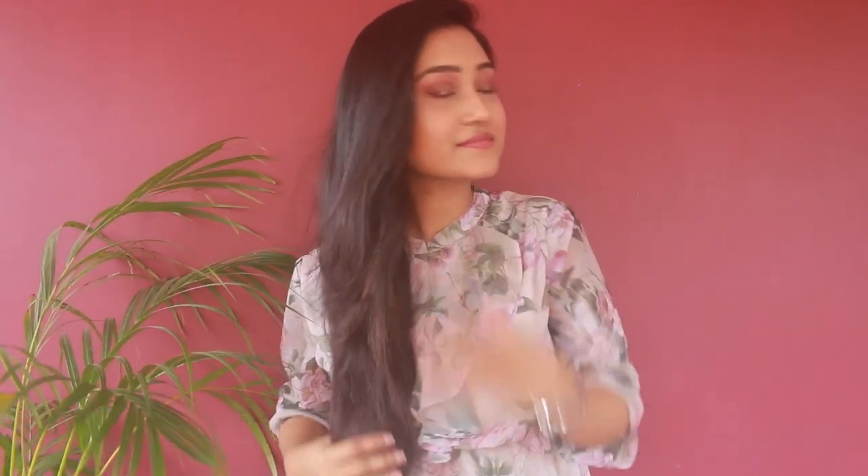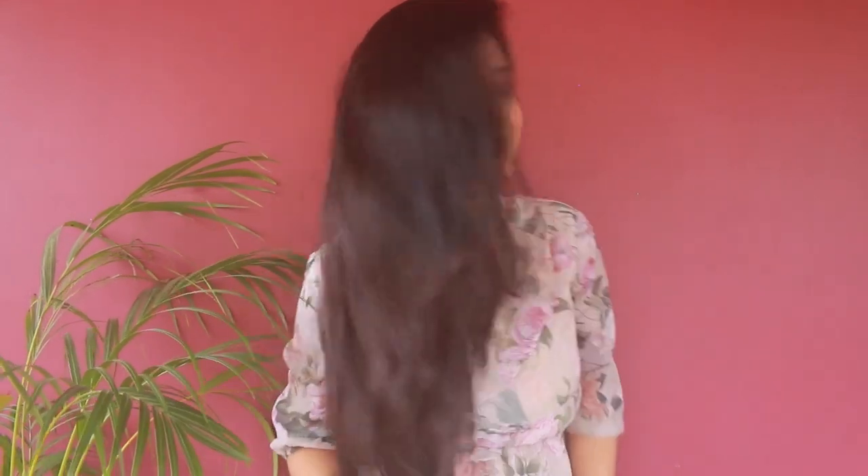I personally don't like bangs, so I'll skip that part. And that's it — that's how you can achieve this long layered hairstyle at home without making the ends thin. If you like this video, please let me know in the comment section, and don't forget to like and subscribe to my channel!